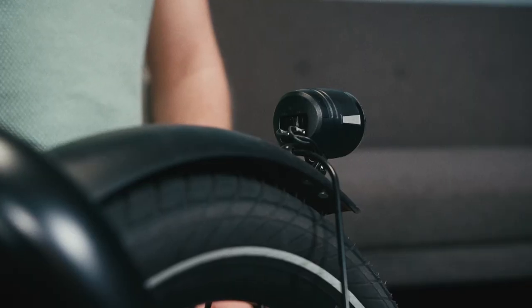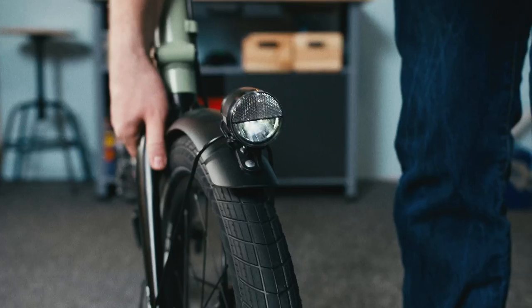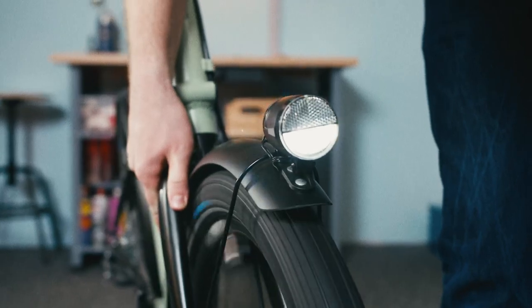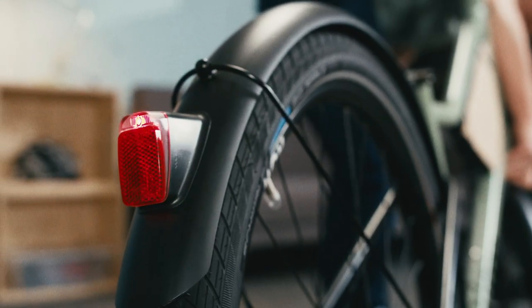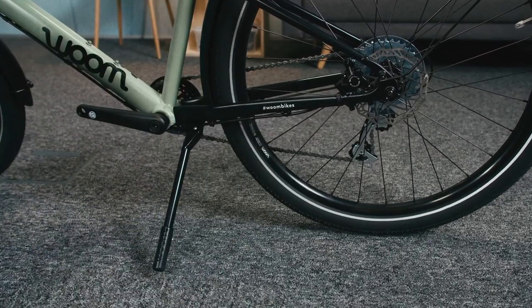Now turn the lights on using the switch found on the back of the front light. Lift the front wheel off the ground and give it a spin. Both the front and back lights should function and shine brightly. Now's a good time to stand the bike up using its kickstand.